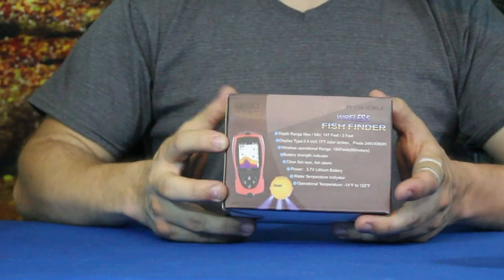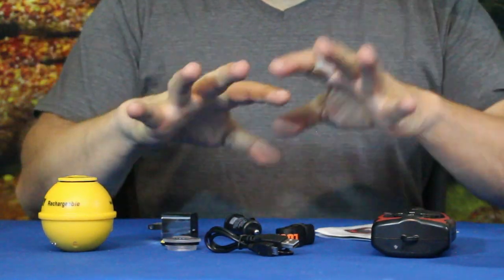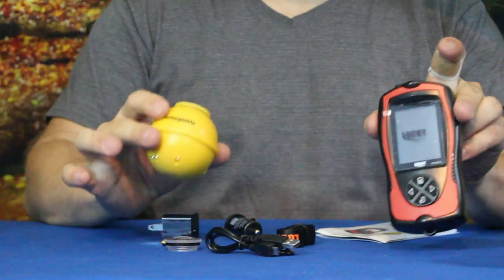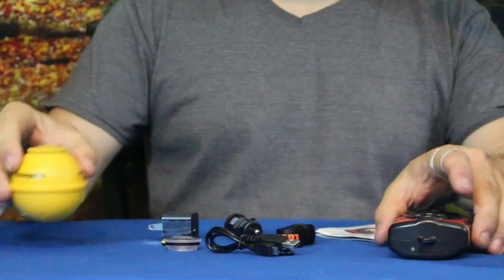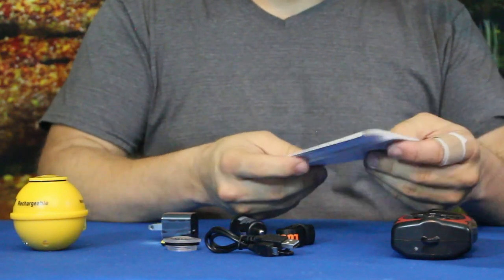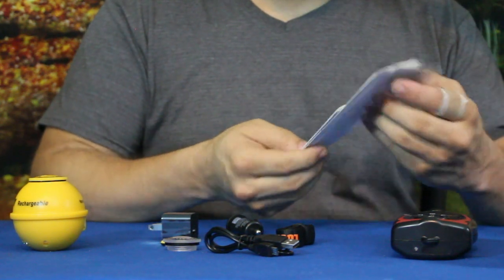Alright guys, so here we go. We've got a handful of pieces here. Of course you have your two main units — your handheld unit and your sonar float. Let's go ahead and go through all the smaller pieces. We've got the instructions here, in English as well as another language I'm not quite sure of.